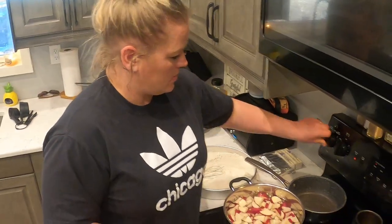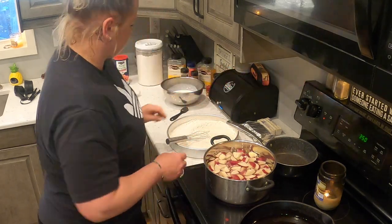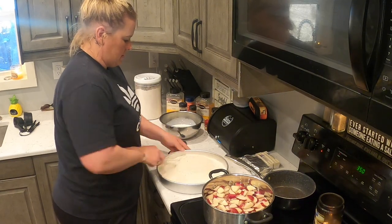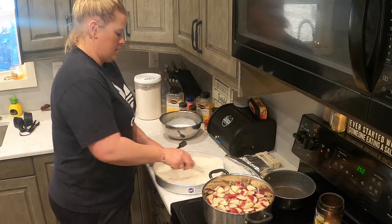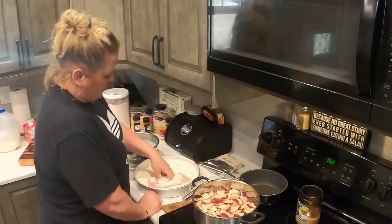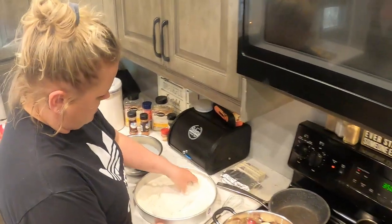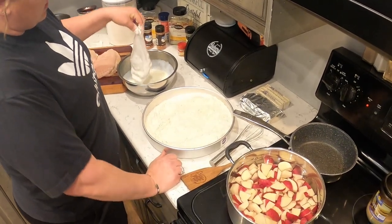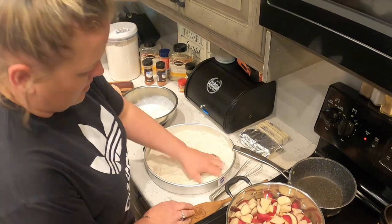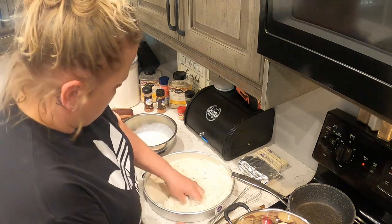We've got about three pounds of red skin potatoes with the skins on, and some salt. We are going to double dip the chicken — flour, buttermilk, flour — just to make it nice and crispy. I'm going to repeat that process.